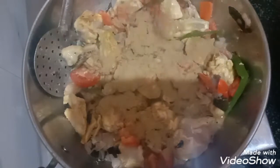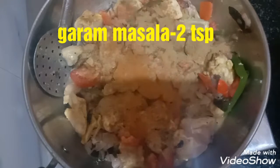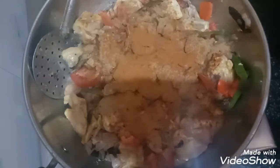Add 4 tablespoons of coriander powder and 2 tablespoons of garam masala. Saute well on high flame.